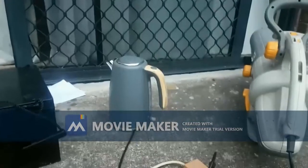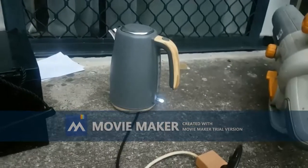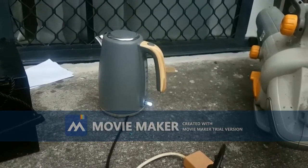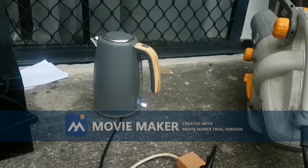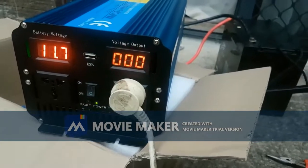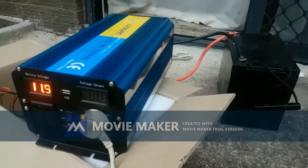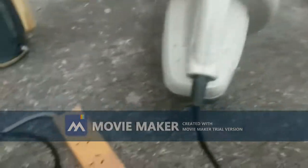So it's struggling with the kettle - struggling with the kettle which is 2200 watts. It cuts out, cuts in and out like this. Okay, let's try something smaller.